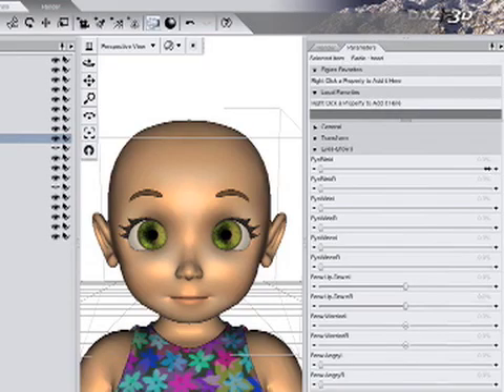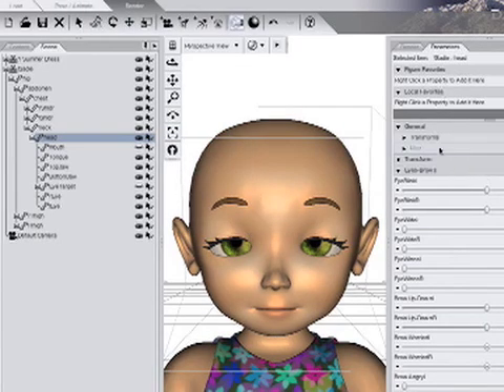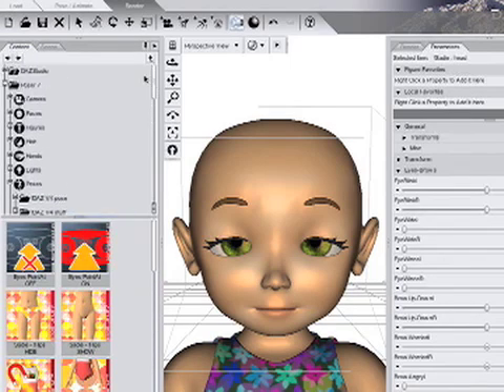If you have Poser, you may want to create the morphs there with the Spawn Morph command, or use either of two ways in Daz Studio. The first uses the Spawn Morph script by Delta X 15. We need to set any two dials — let's use Blink Left and Right at 50%. In the Content tab, go to the Daz Studio Script Folder and click Delta X 15's free Spawn Morph script.